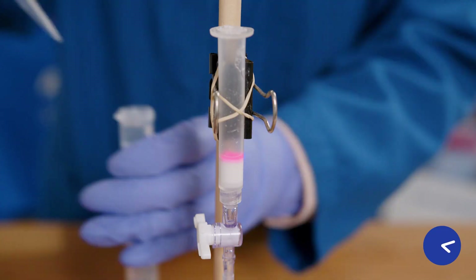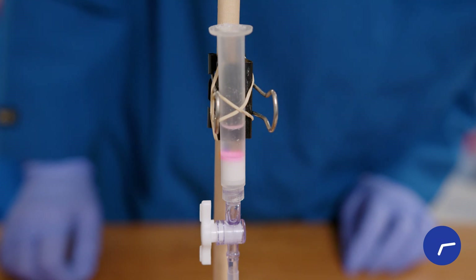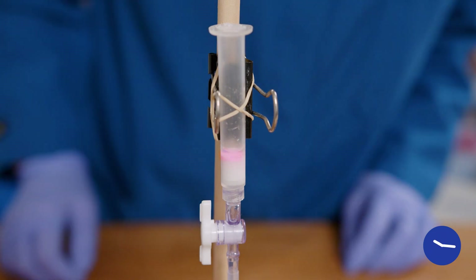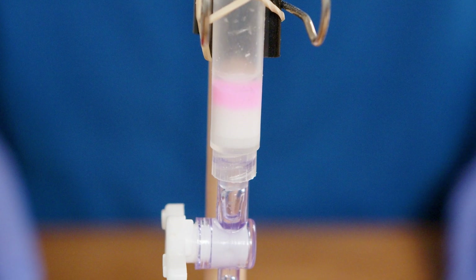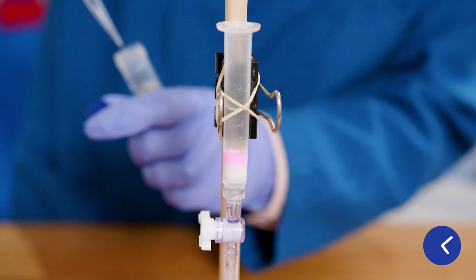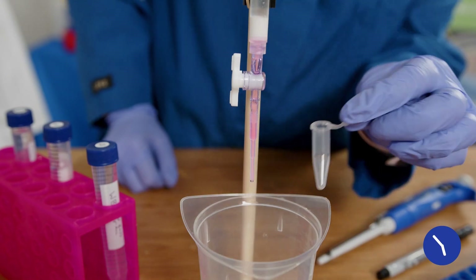Next I'll add 1 ml of wash buffer to the column and allow that to wash out any other proteins. Notice how the RFP stays bound to the resin at the top of the column. Now I'll add 2 ml of elution buffer to the column, 1 ml at a time. The elution buffer causes the RFP to let go of the resin and move through the column. When I can see the pink solution coming out at the bottom of the column, it's time to collect my RFP protein.